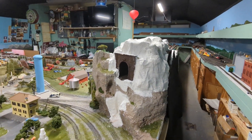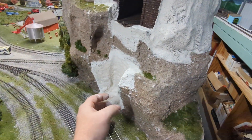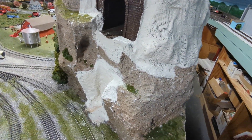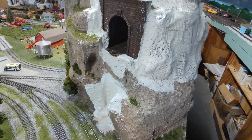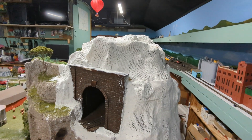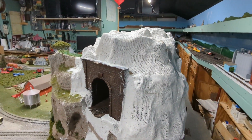Now we're on the other side of the mountain. Luckily I had foam in here from a long time ago so I just carved everything out. The parts of the bridge sit right in here and sit flush. One of the club members gave us a tunnel portal and I'm finally using it now — I wasn't sure what I was going to do with it, but now I do.